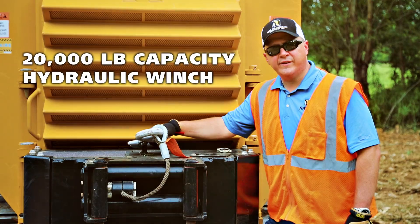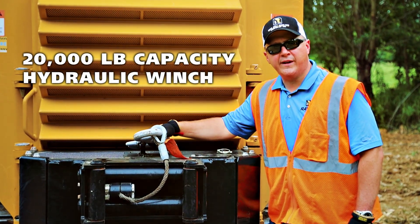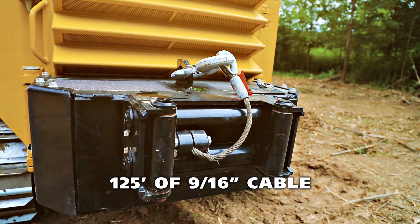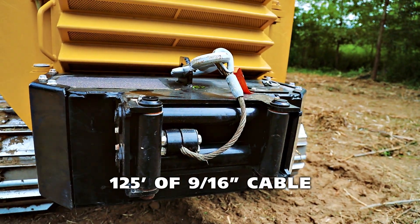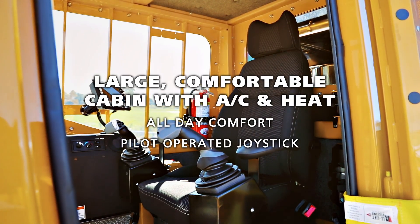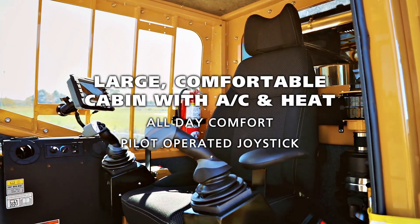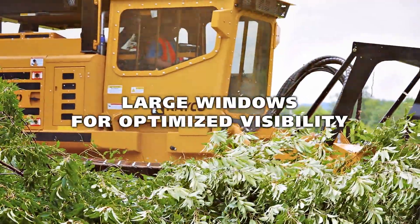At the rear of the C275 we have a 20,000-pound capacity hydraulic winch, spooled with 125 feet of 9/16-inch cable.